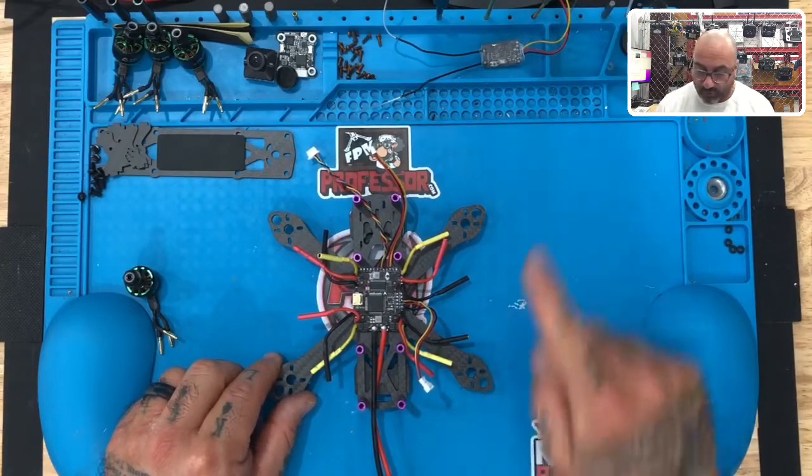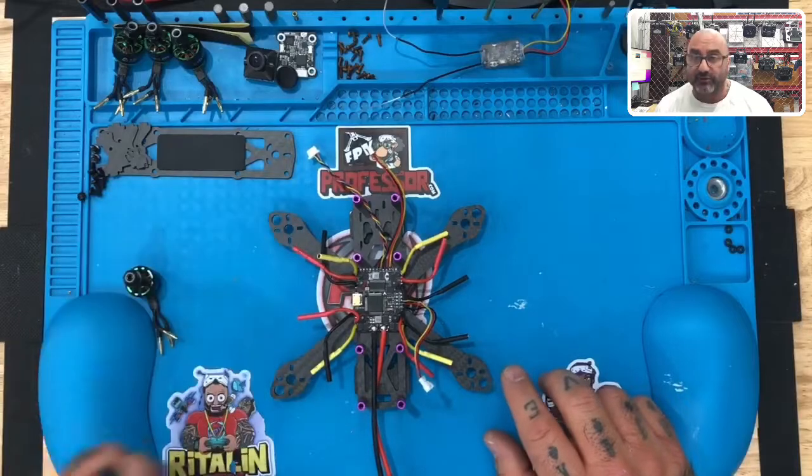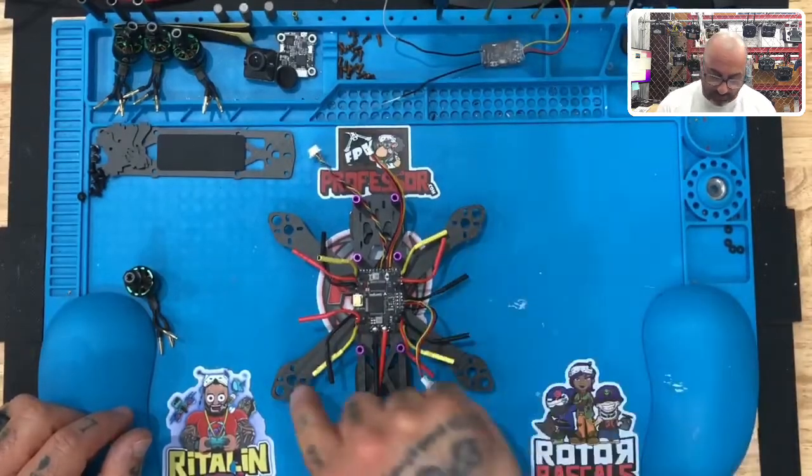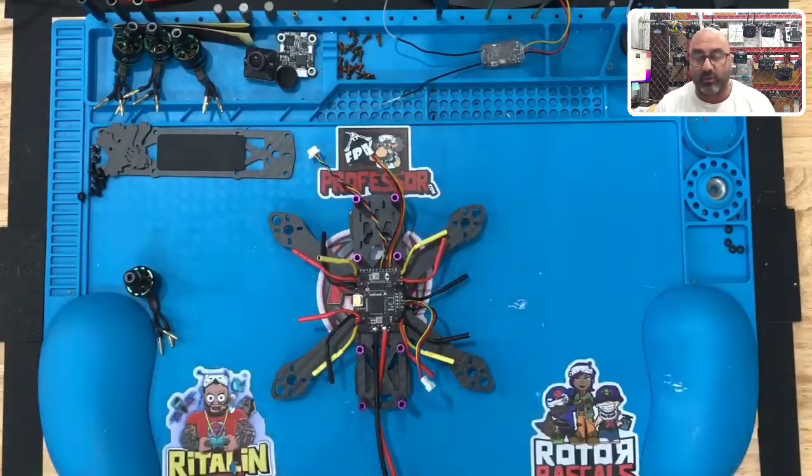Remember: bottom right is motor one, top right is motor two, bottom left is motor three, top left is motor four — so one, two, three, four. In this case, some motors are going to turn clockwise and some counterclockwise. We'll get all of that in the programming portion of this build.